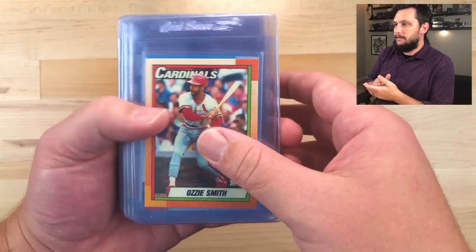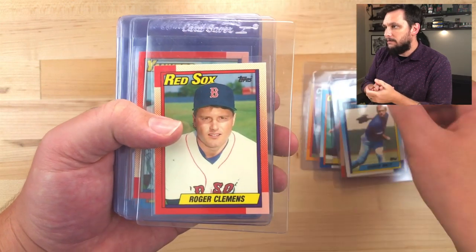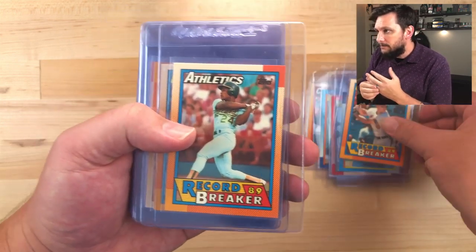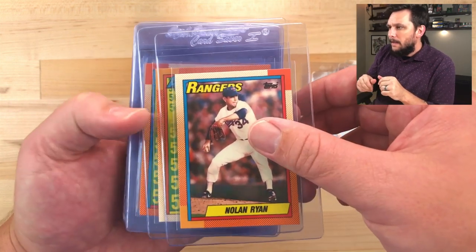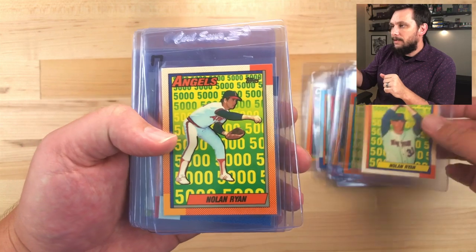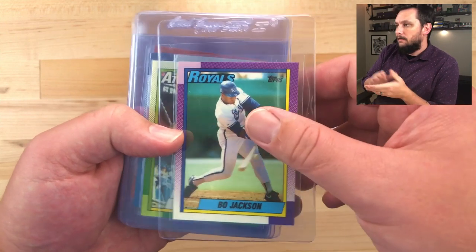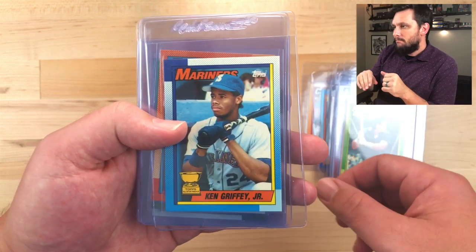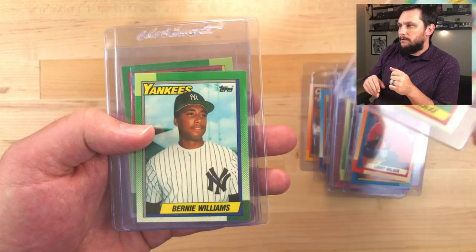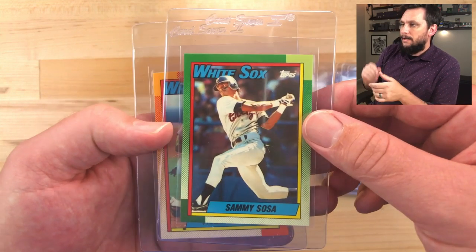Here's the recap of PSA candidates I pulled: Ozzie Smith, Cal Ripken Jr., Don Mattingly, George Brett — nice centering — Roger Clemens, Deion Sanders, Craig Biggio, Cal Ripken Jr. record breaker, Rickey Henderson record breaker, Nolan Ryan base card, four Nolan Ryan cards total, Barry Bonds, Mark McGwire — off center but okay — Bo Jackson, Jose Canseco, Ken Griffey Jr., Larry Walker rookie, Juan Gonzalez rookie, Bernie Williams, Sammy Sosa — okay centering — and the Frank Thomas to finish it off.